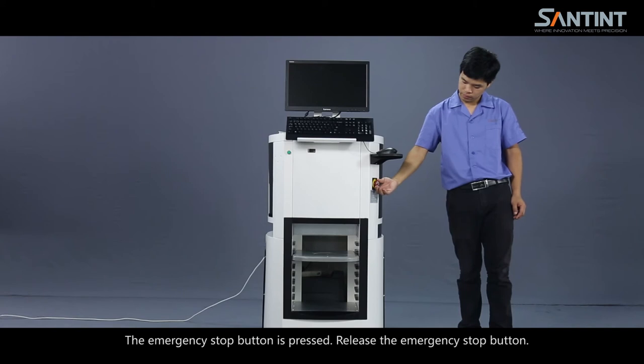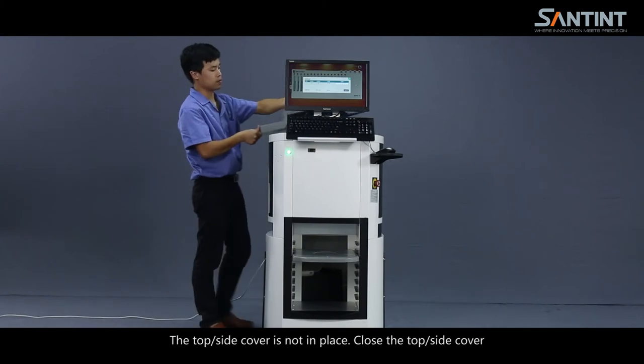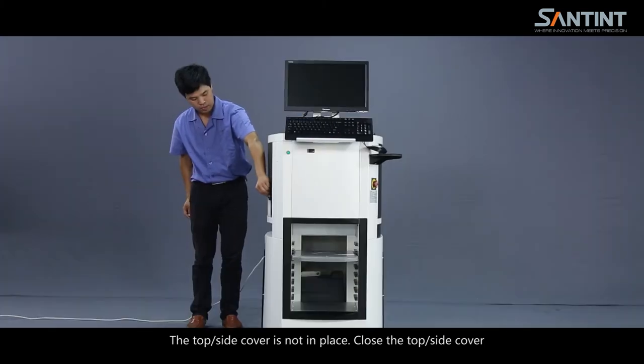Machine troubleshooting. Error code 11: the emergency stop button is pressed — release the emergency stop button. Error code 12: the top side cover is not in place — close the top side cover.